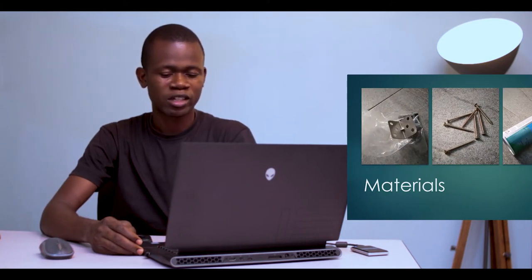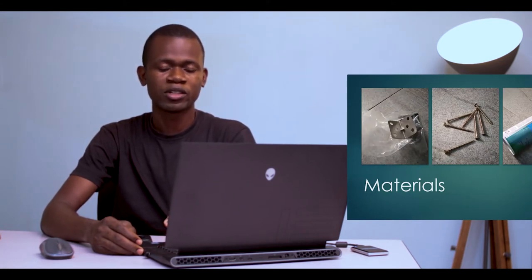Now let's take a look at the materials used to carry out the entire process. The first thing was wood. I used about 40 pieces of one inch by three inches wood. It was actually not available, so I had to buy about two by three and then divide it into two for that. And then the next one is screws — I used two-inch screws for the entire process.